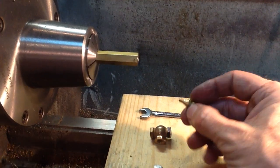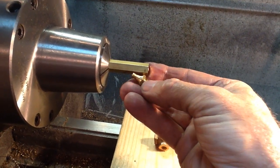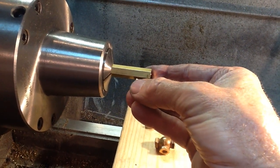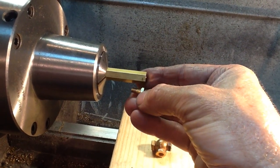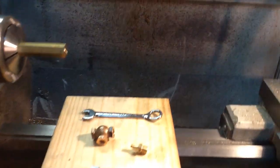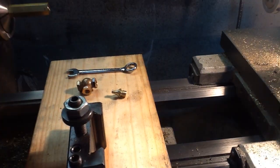I'll show you what I made. From the bar stock, I turned this round portion first, did the undercut down here with the cutoff tool, and then I tapered the rounded portion here that has a 5/32nds radius. I tapered it using a little diamond tool — the tangential tool holder — which is quite handy for getting into tight places.